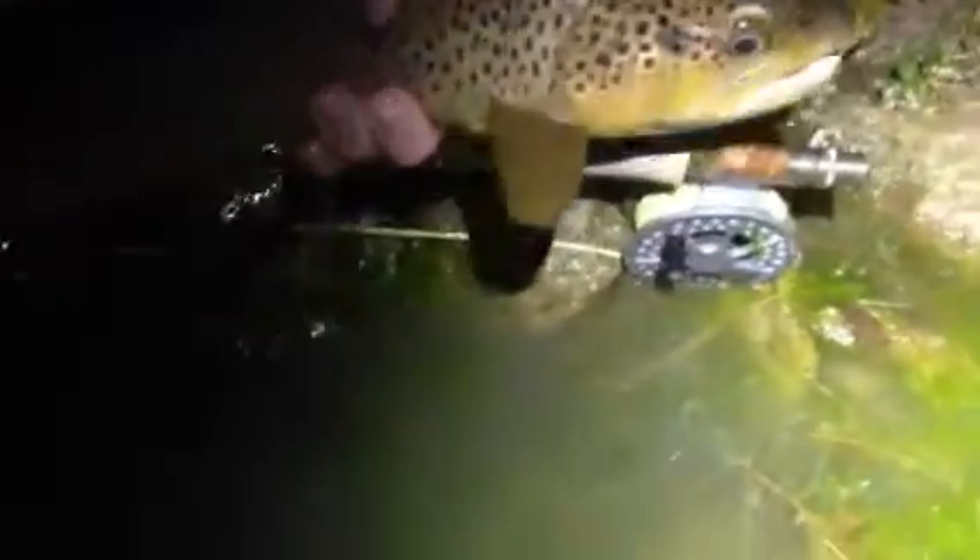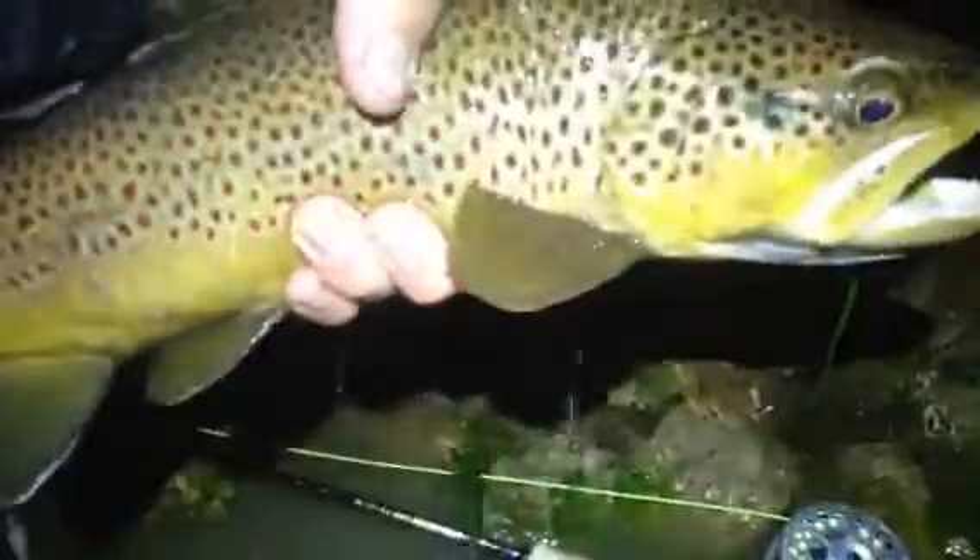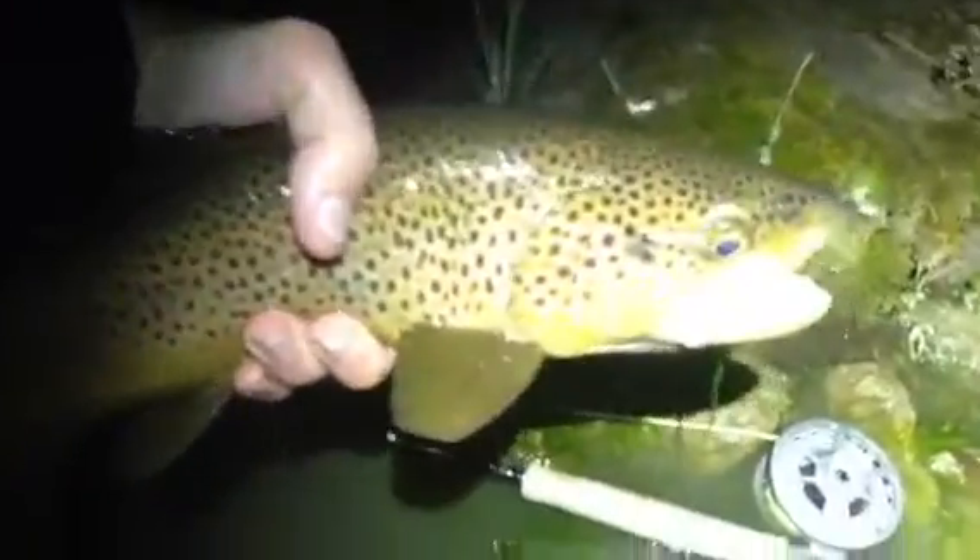Big fish, super heavy. I mean, it doesn't get much better than that. That may be a 20-incher — really nice fish.